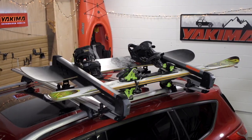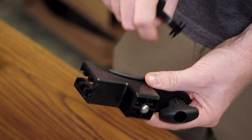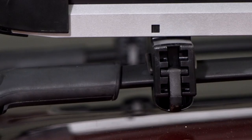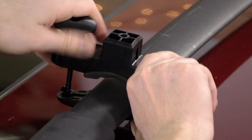Now it's time to install the FreshTrack on your crossbars. First, you'll need to adjust each clamp to fit your vehicle's crossbar type. For any Yakima crossbars, set the clamp to the middle position. The FreshTrack can also mount direct to your factory crossbars and may use position one, two, or three for this, depending on your crossbar shape and size. Place the clamp onto the crossbar to check which position works best.